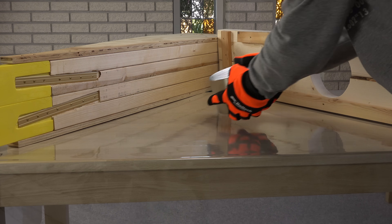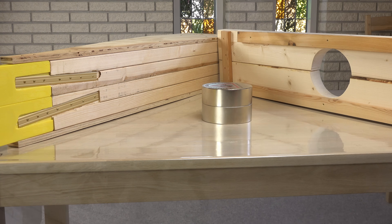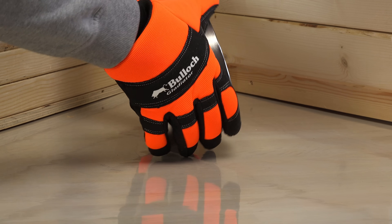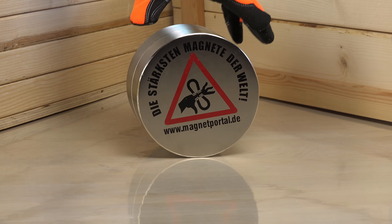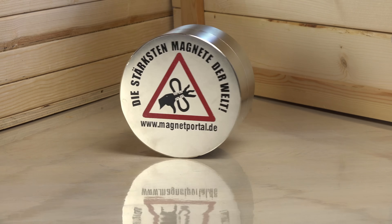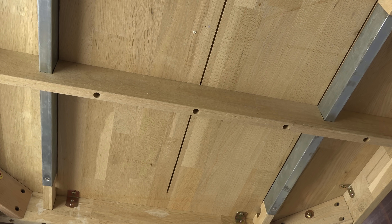So here it is — a 6 by 4 inch neodymium magnet. More compact and safer to store than the two separate magnets, and with a solid magnetic field. As you can tell, my table isn't all wood.